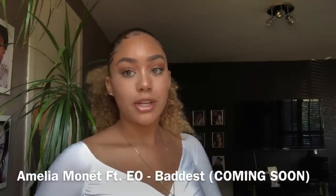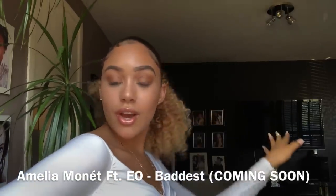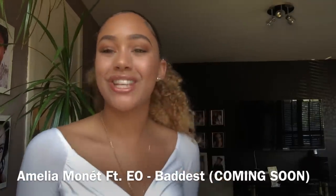Hey guys, I don't know if you can tell but this is a bit later on in the day. I just had a cheeky nap. I just wanted to quickly mention that I've got a song with Io coming out really soon called 'Baddest,' so stay tuned for that — it's literally out in two weeks. I love you guys so much. Bye, see you in my next video.